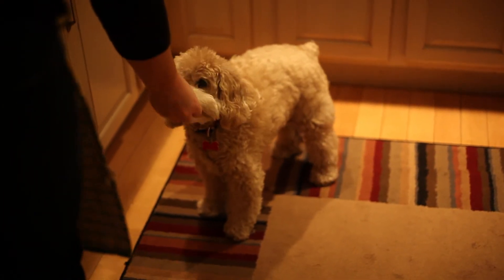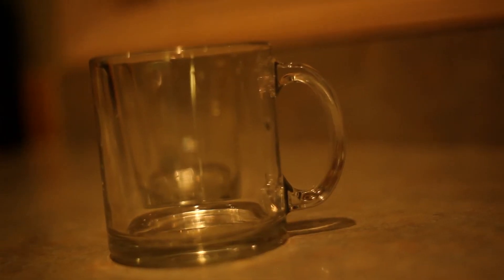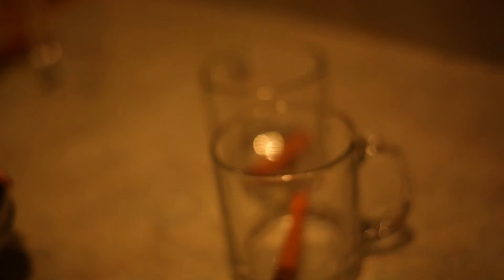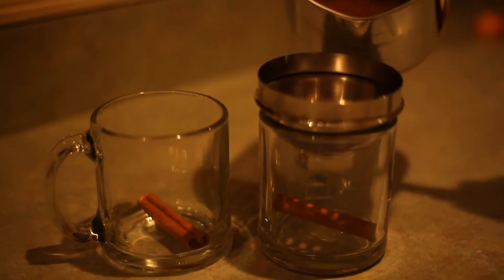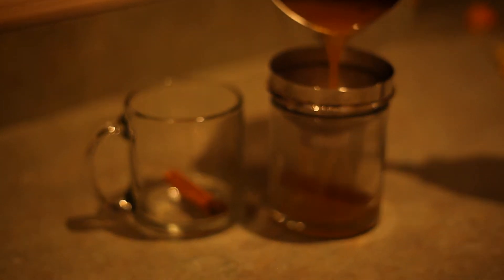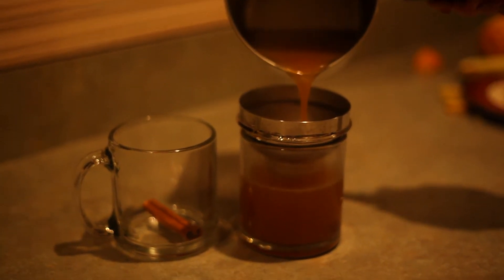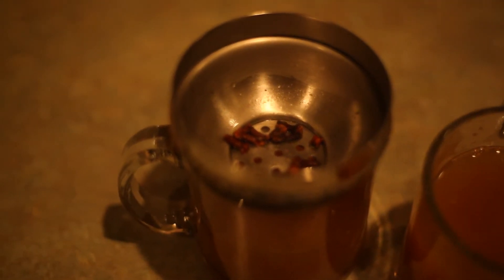Once your cider has cooked for those roughly five minutes we're going to serve it up. Get your two mugs ready — I added some extra cinnamon sticks. Next you're going to put in a little strainer and then we're simply going to dump our mixture through the strainer and into the mug. This way any cloves or extra cinnamon floating around in there gets strained out and we can simply just remove it.